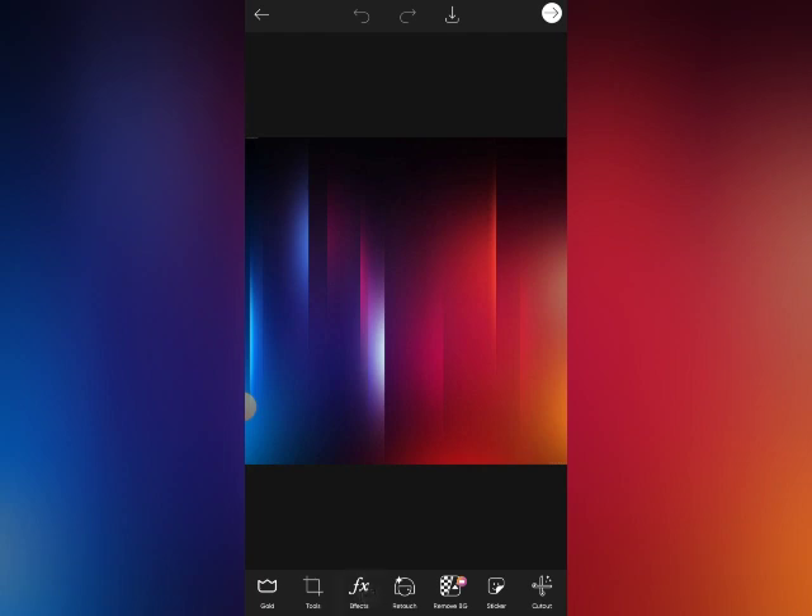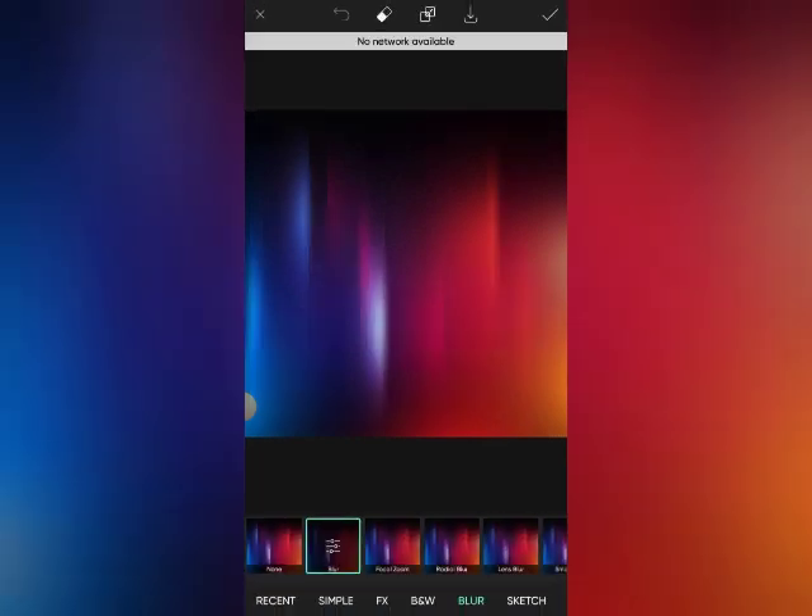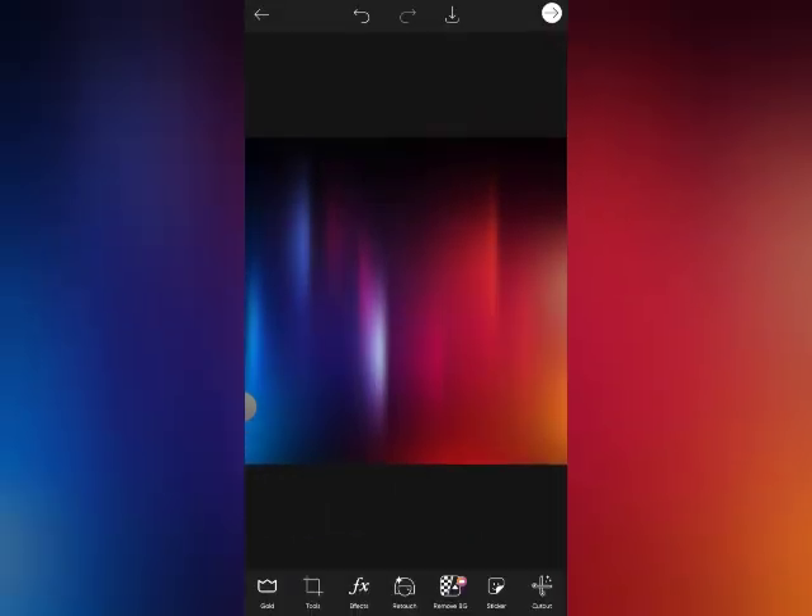We're going to go to Effects, then we'll make it blue — something like this. We'll make it blue and click on the checkmark. Then we go to Add Photo.